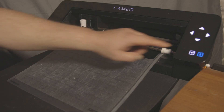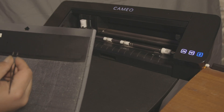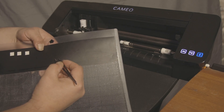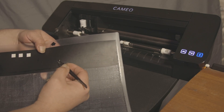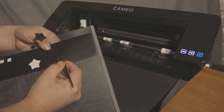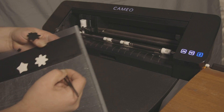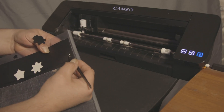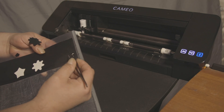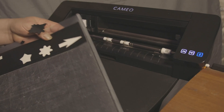Unload the mat and we can peel these shapes out and see how well they come out. Let's get our star and peel that out — that did really well. Let's do this rounded star shape — that peeled out really well too. Now let's peel out our arrow. My tweezers aren't the greatest here — oh yeah, that's perfect! So there you have it.